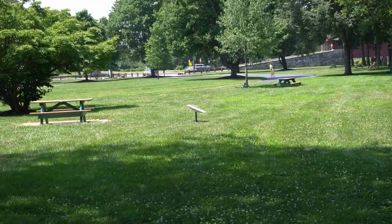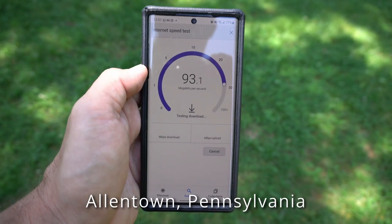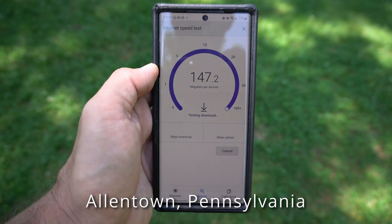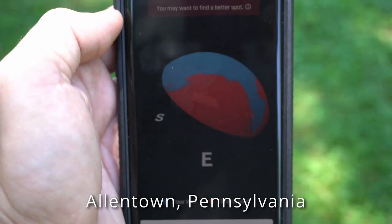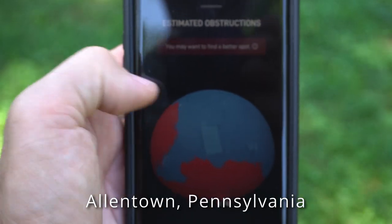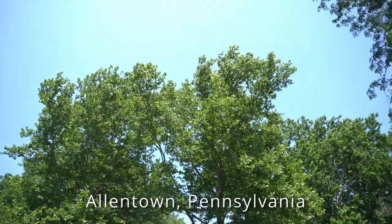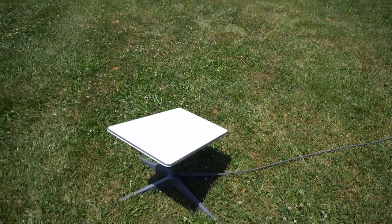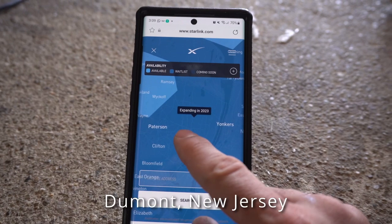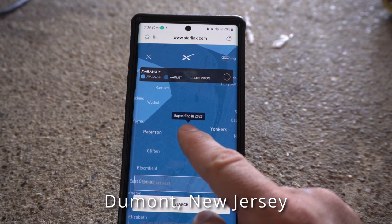You can see the antenna is rotating over there — it's still looking for a signal. The app is showing me that to the east and to the north there are too many trees, and it says you may want to find a better spot. Looking at it from the point of view of the antenna, basically to the north there's a little tree, and most of the sky is open here. As you can see, we are somewhere here in New Jersey, and it says the area is still expanding in 2023.